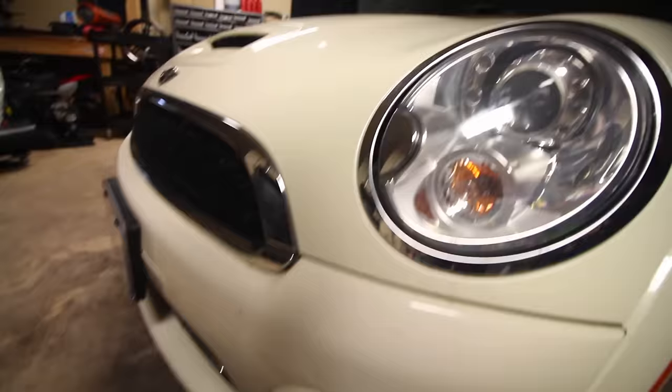Hey guys, welcome to another episode. Today I'm gonna go over the car and clean everything before I start doing anything to it. I just got the car from the dealership and the car — well, it's clean, but it's not as clean as I would like. There's bug guts on the front, on the headlights, the paint needs to be polished, and there are bugs on the windshield, so all that needs to be cleaned.